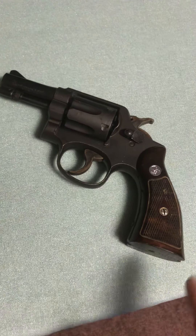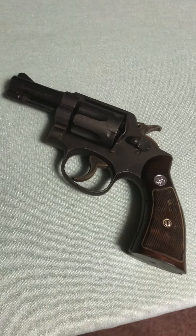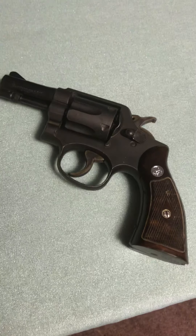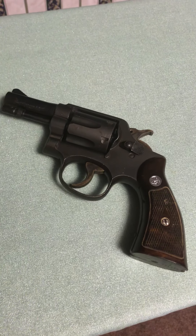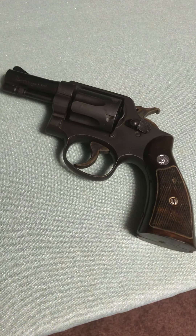Since I got it so inexpensively, this is one I'm going to keep — use it when I'm out in the woods and keep it around the house and actually put it to use. I hope this answers questions for anyone doing a search and wanting to solve the mystery of what these short barreled revolvers are about.